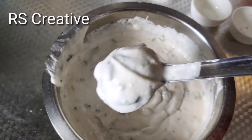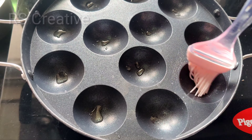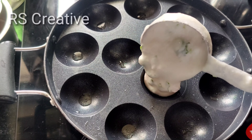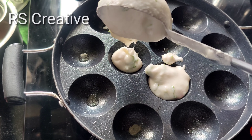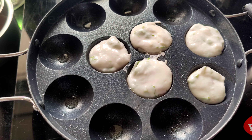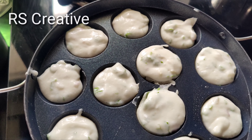We are going to pour a spoon to make it. Throw the glue into the mix and press it.